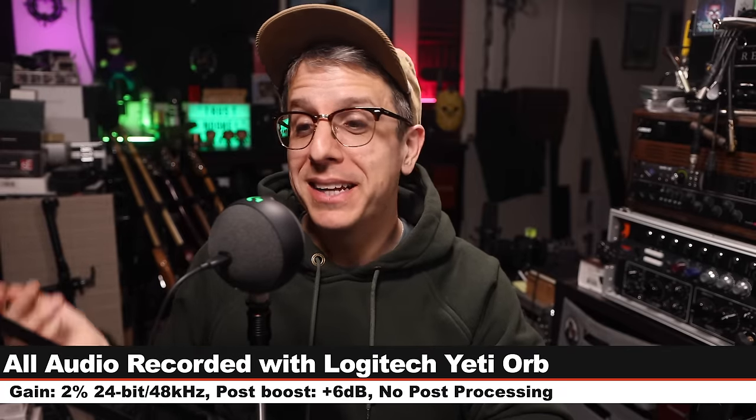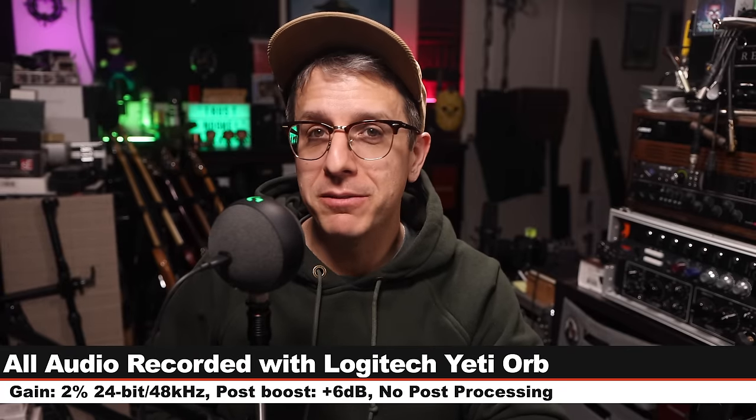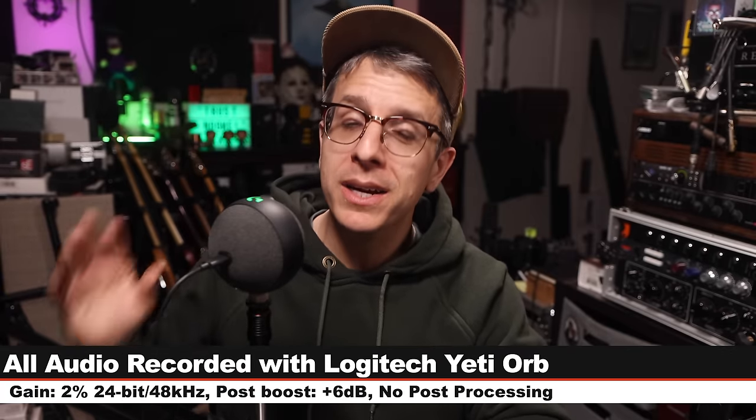Greetings, Earthlings, and welcome back to Podcastage. This is my review of the Logitech Yeti Orb. It costs about $60, and I did buy this mic with my own money. If you want to check it out, I'll throw some links in the description down below.